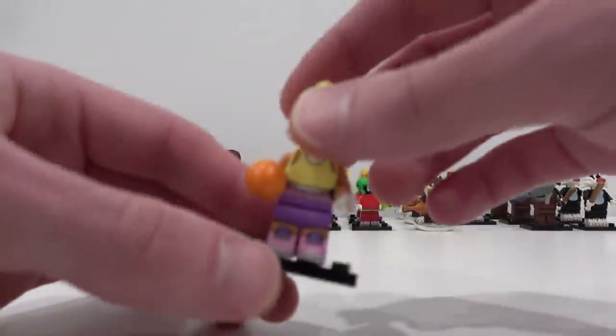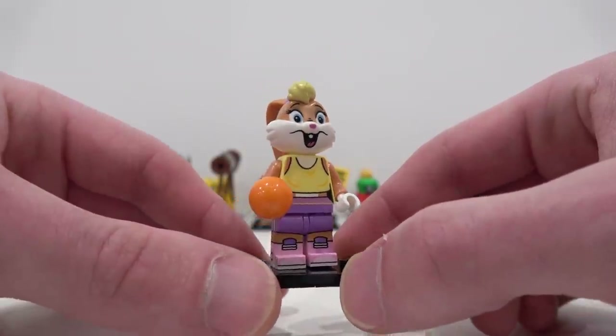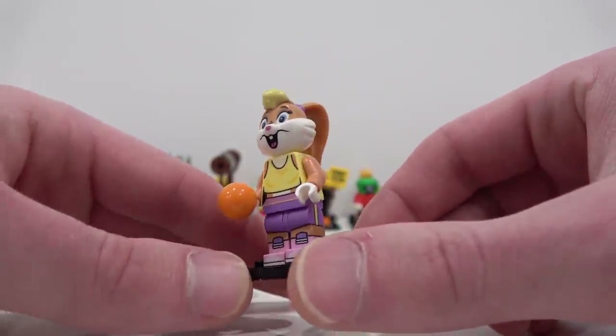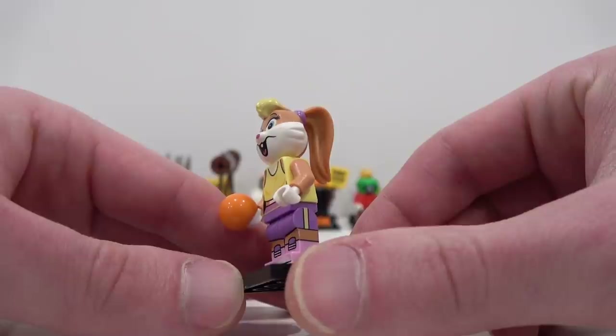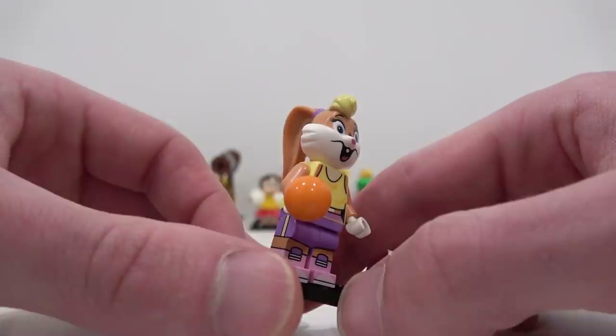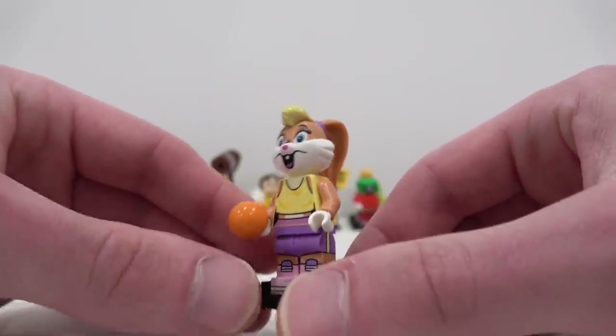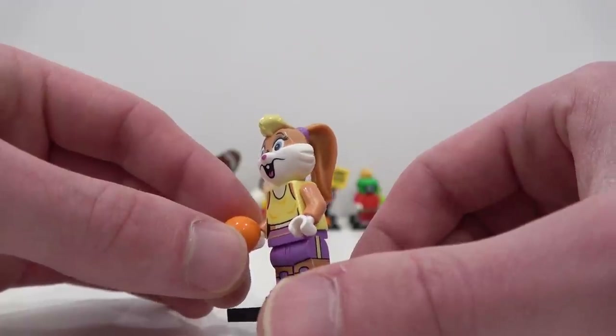Next up we have Lola Bunny. I actually built all three of them during the live stream where Jose and I were identifying all of these. She's awesome. I love her leg piece — there's print detailing on the side and on the front, which is really cool. I think the easiest way to identify Lola is to search for this round ball piece here.